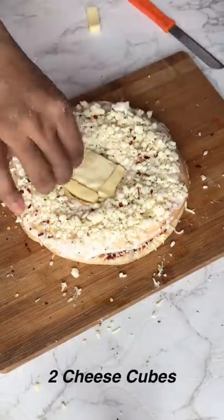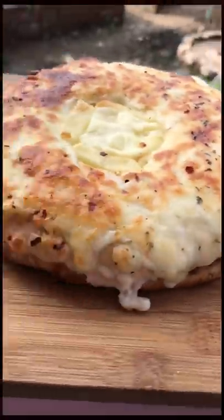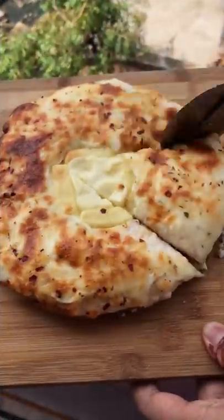Then chili flakes and pizza seasoning. Then I added cheese cubes — I added two pieces. Then I baked it for 10 minutes. We will make a double layer pizza and it looks like stuffed pizza. It is very tasty.